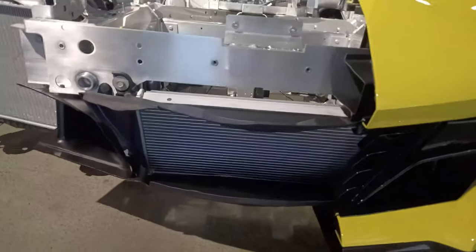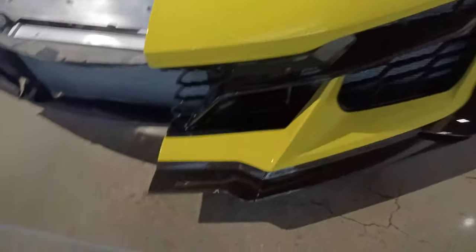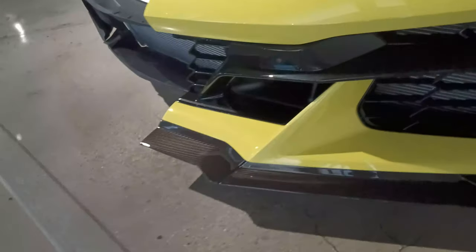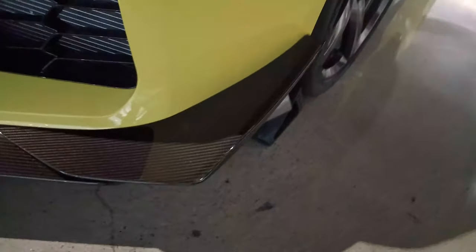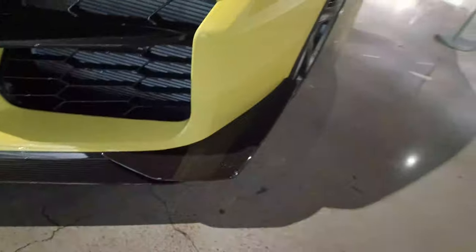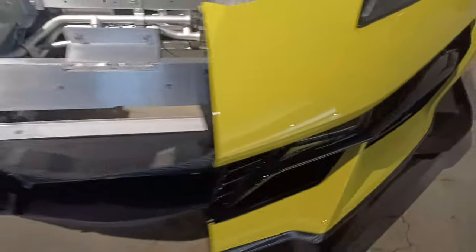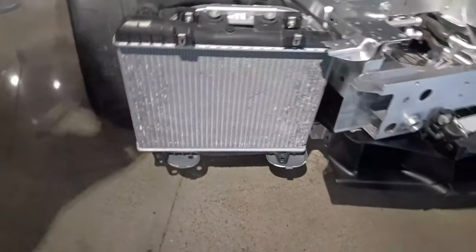In the front there's an extra radiator in the middle, and the Z07 has a further extended lip on the front end with a really accentuated canard on the side. Now I plan to do some autocrossing and I was considering some dive planes or canards for my Stingray, but I don't think that's a good idea for autocrossing — you hit a cone or two and those things will be ripped right off. Look how large the radiator is.